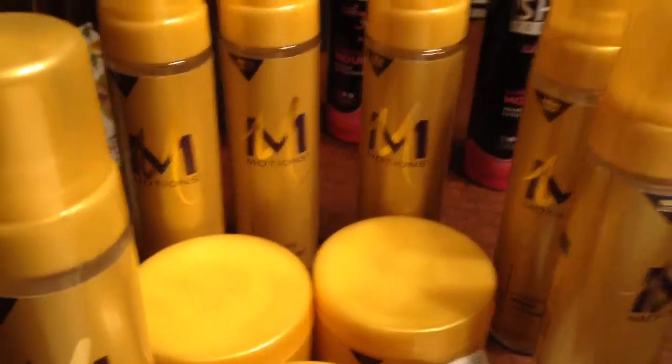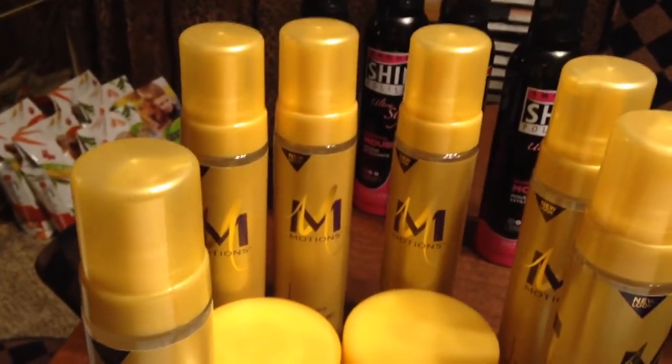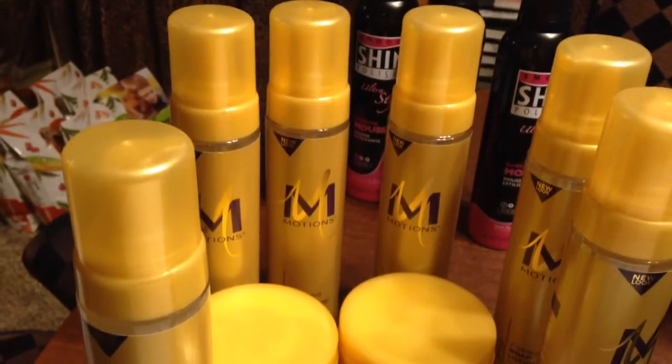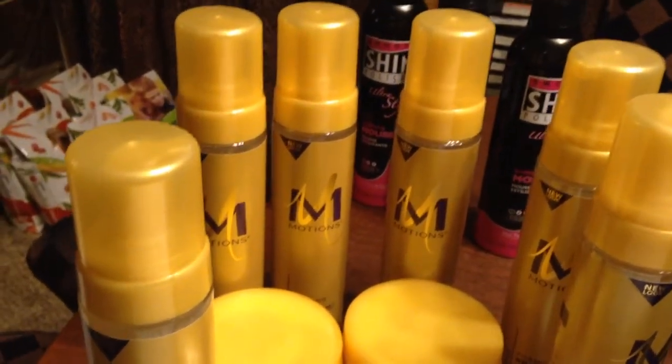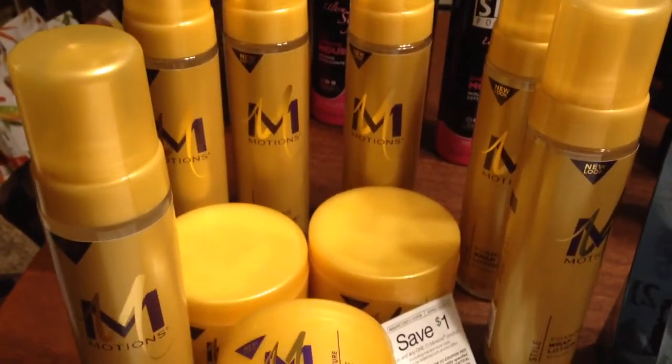Thank you for joining me. This is Splint Rose signing out, reminding you to have fun shopping and go to Target. Target has some good prices this week — good buys this week. Thank you, bye-bye. Don't forget to subscribe. Bye-bye.